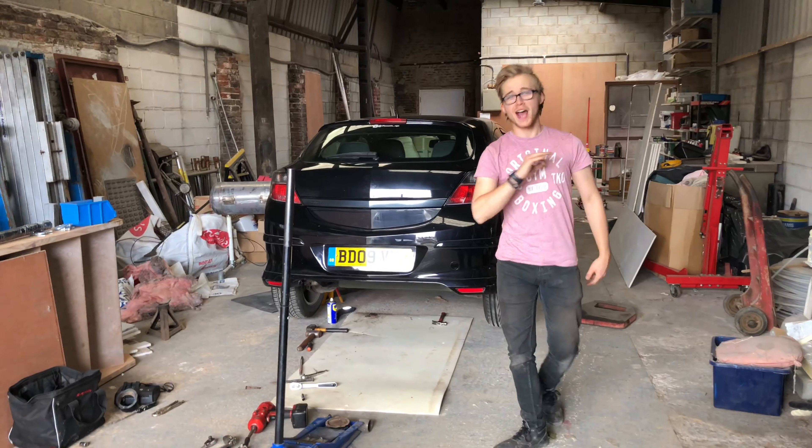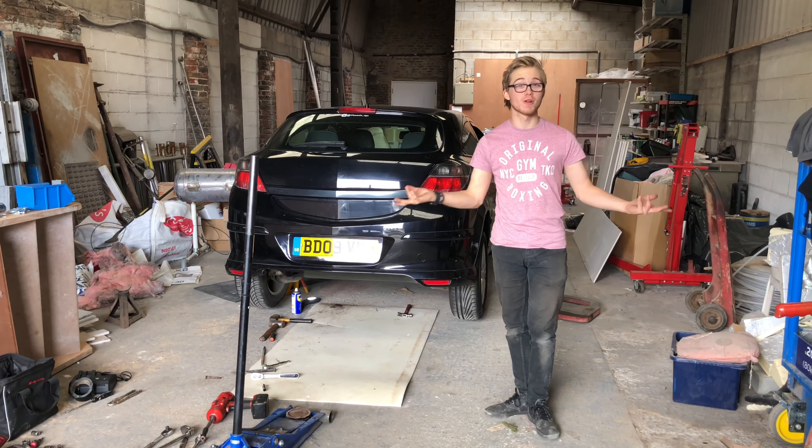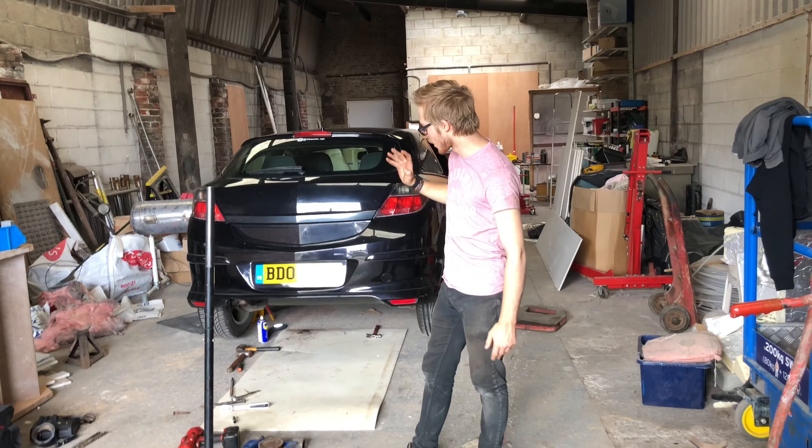Hey guys, Phoenix here and today I'm doing a video on my car. I very rarely do videos on my car but I've been asked and requested to do more videos on it, so today I've got a Sportex exhaust which is just over there — it's a full system cat-back so I'm going to get that fitted.